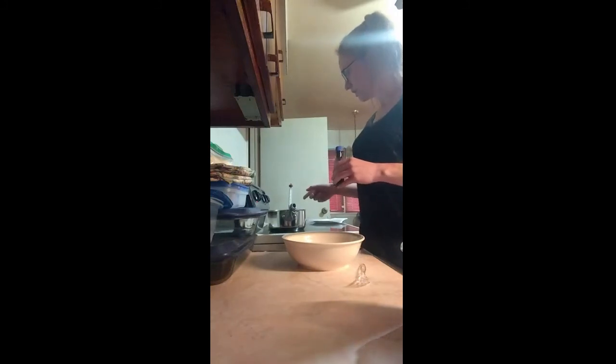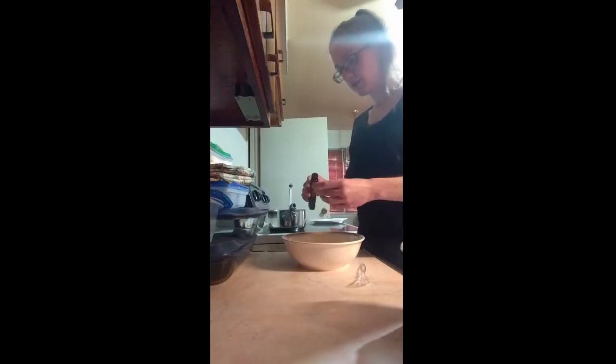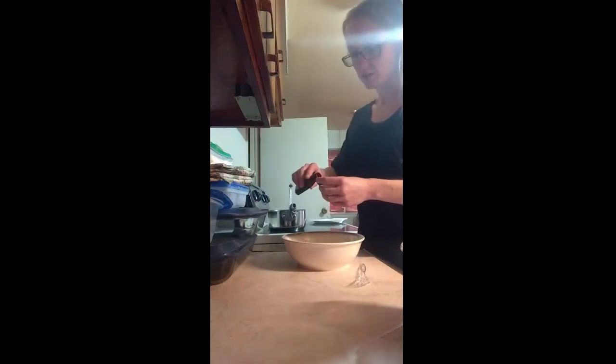I just turned my oil on — I've got some vegetable oil, about an inch and a half of it in a saucepan. I want it to come up to temperature between 360 and 370. You want it a little hotter than normal to make sure it gets a golden brown crust and cooks the batter all the way through that's going to surround the Oreos.